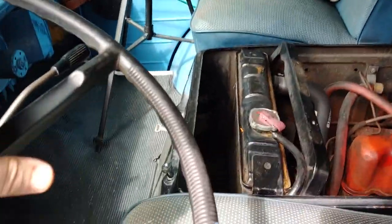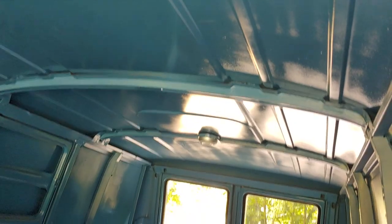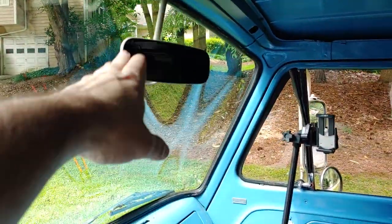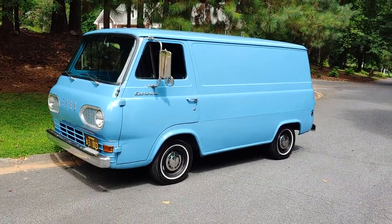It has some hellacious horns on it. The interior light does work. I did have to put a visor on it and a mirror — it didn't have them on there. Makes it a lot easier driving in traffic.